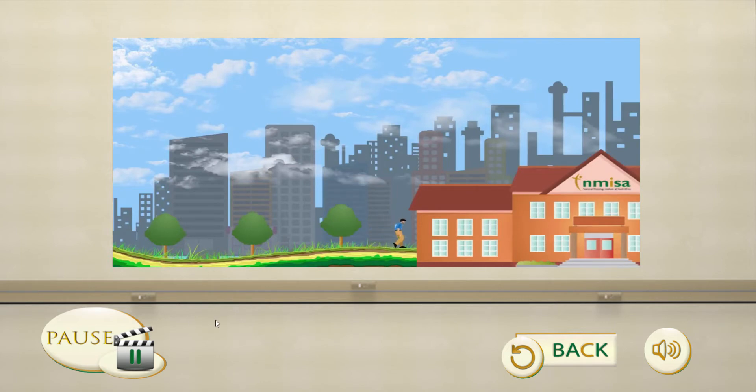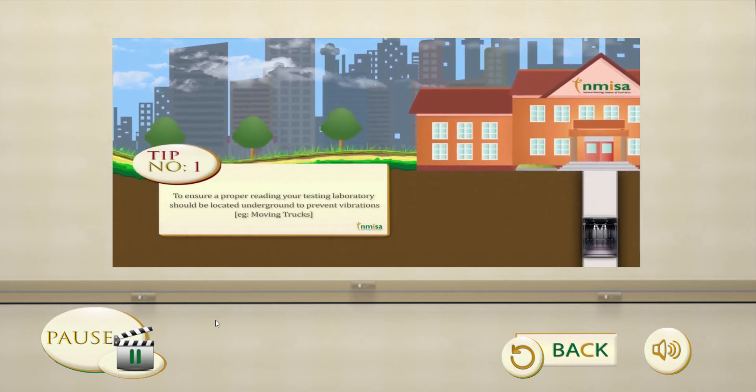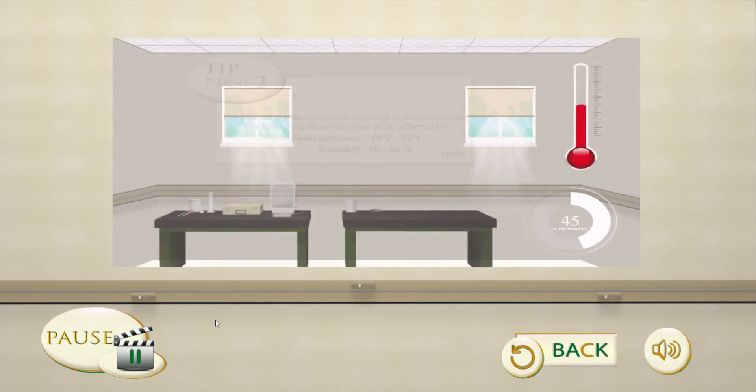Tip 1: To ensure a proper reading, your testing laboratory should be located underground to prevent vibrations. Tip 2: The laboratory should not be exposed to direct sunlight.